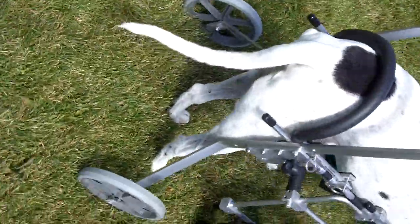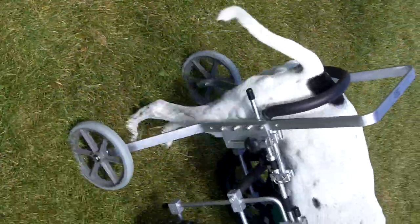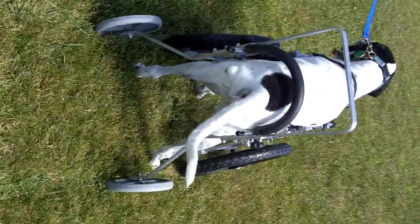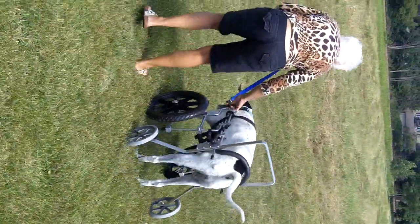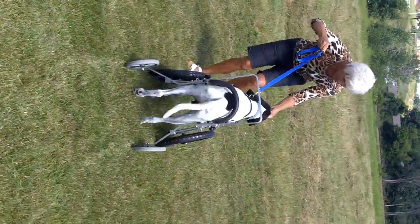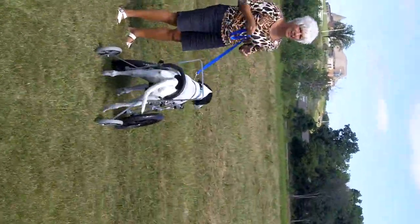Good boy. Come on, Chevy. Here we go. Yay! Good boy. Come on. Go this way. See if you can turn a little. Wait, let me see right there — see how that's happening. Let's go this way. Yay! Good boy. Okay, good boy.